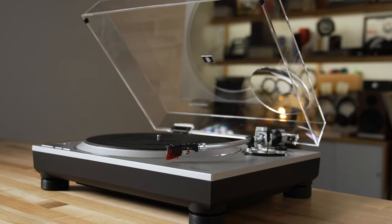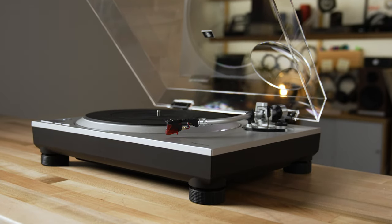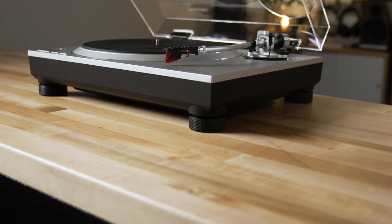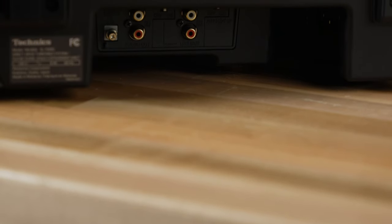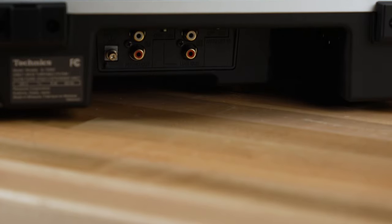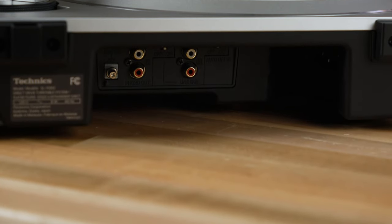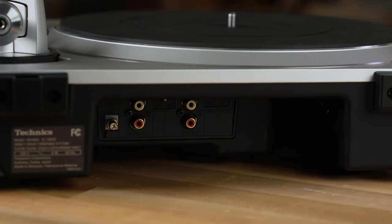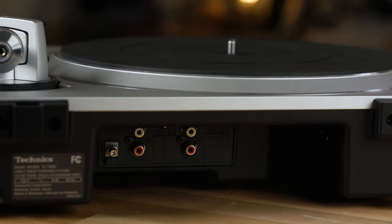Plus, it has a built-in phono preamp, which makes it very flexible. You can really use this turntable with just about any set of electronics, whether you have a phono preamp or you want to use the phono preamp built into this turntable, or a separate phono preamp. In fact, there are two sets of RCA outputs on the back depending on if you're using the built-in phono preamp or not. It also comes with a dust cover and, of course, a rubber mat to go on that die-cast aluminum platter.